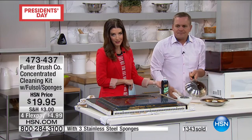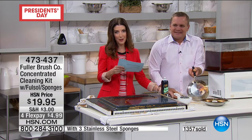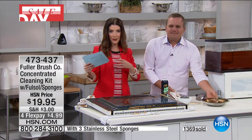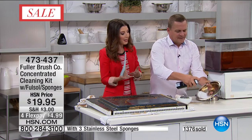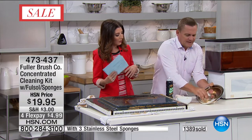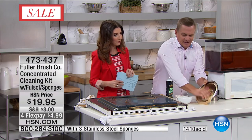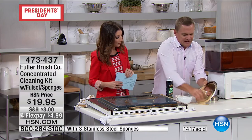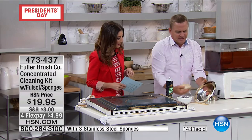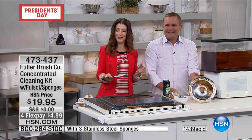I would recommend getting two if you want one indoors, one outdoors, one for the grill, one for the garage. Can you use this on tires, boats, or automobiles? Oh yeah - use it on the wheels of your car to get the brake dust off. Can you clean floors? Absolutely. For vinyl floors, it's phenomenal. In the kitchen on your floors, spray a little bit, add a little bit of water. It's one of the best cleaners you'll use in the kitchen. It's the next best thing to having the Fuller Brush Man actually come to your house and clean your oven door.